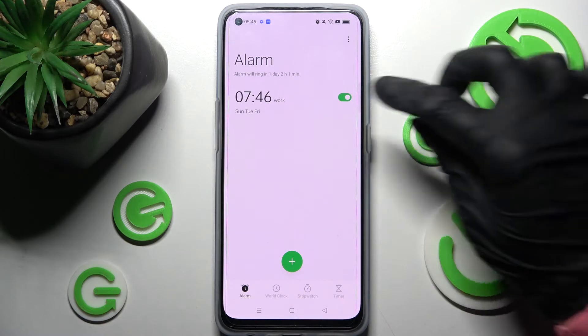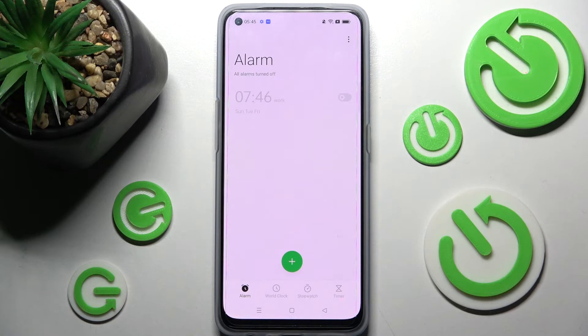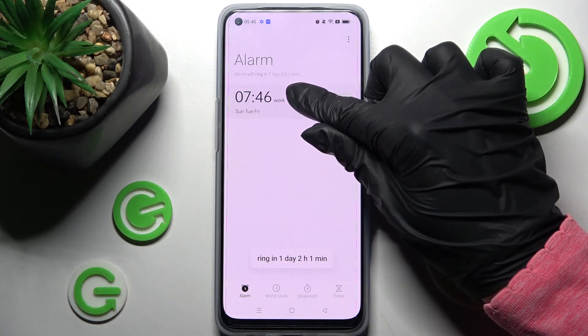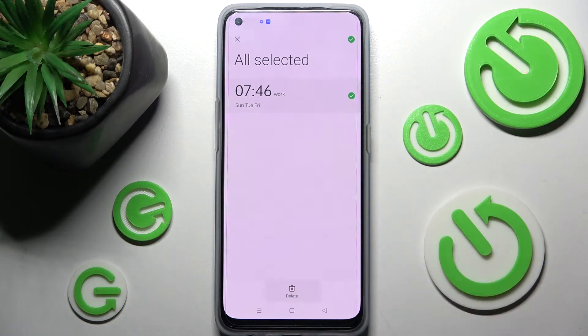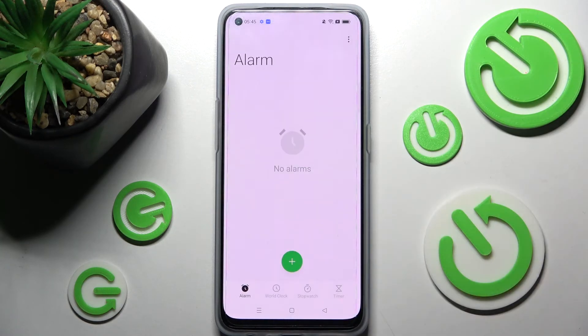You can switch the alarm off completely by choosing the switcher next to it and tap on one of those options. You can turn it back on the same way. If you wish to delete it, you need to hold it, select the delete icon and confirm your choice in the pop-up.